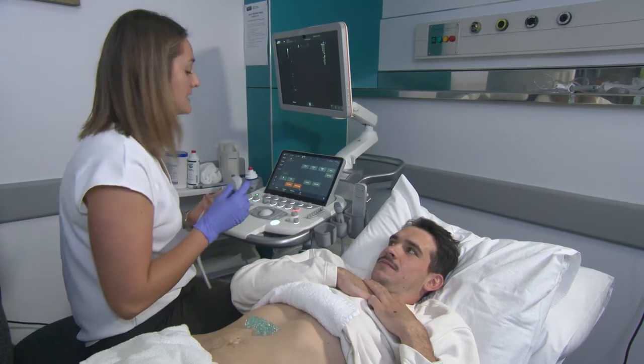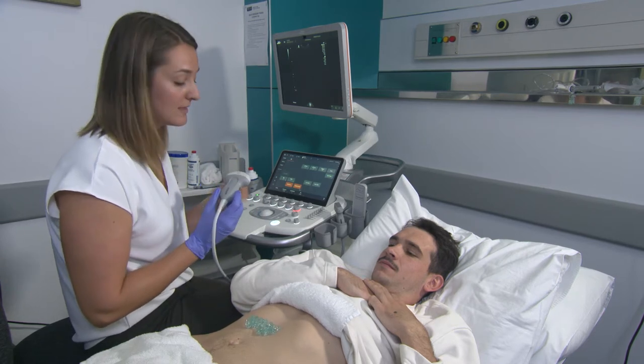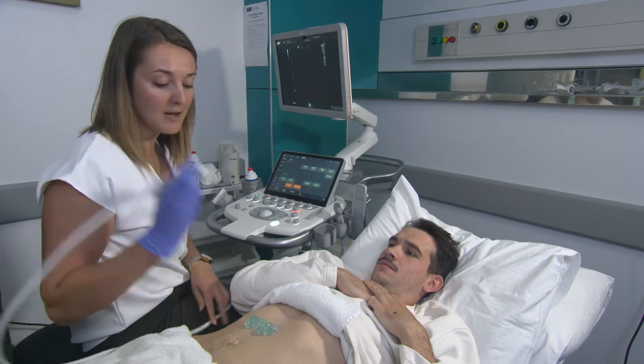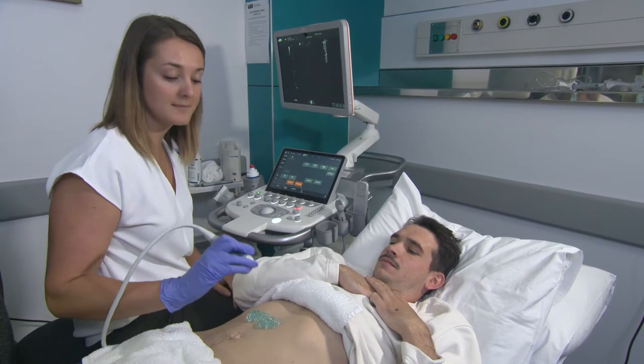The next thing I'm going to do is pick up my transducer. I'm going to be scanning with the Curve 5-1 probe. This is going to allow me to have optimal depth and penetration while I'm scanning.